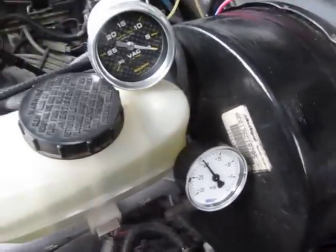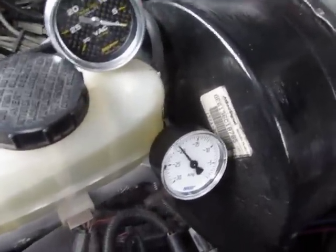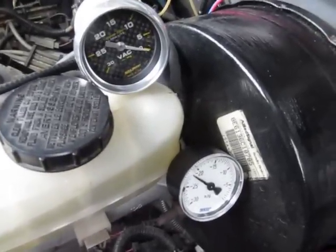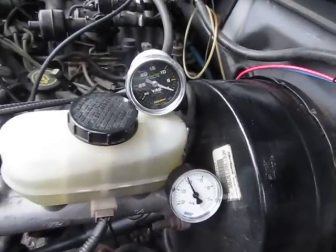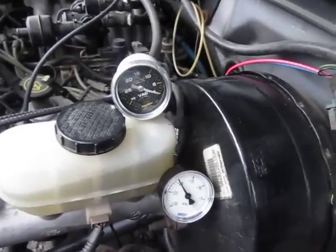Let me accelerate it here and see what happens. Still nothing happening with the auto-meter gauge. The other one's responding like it should.